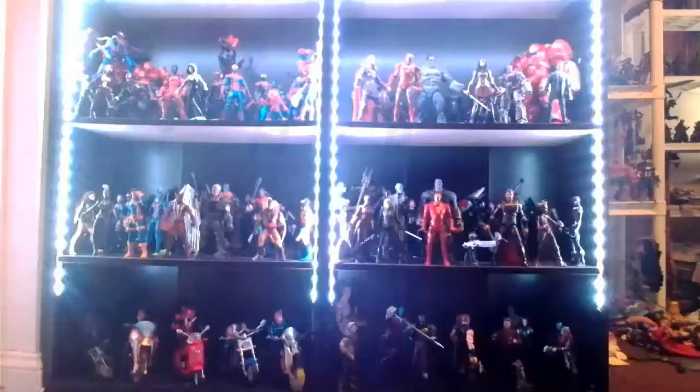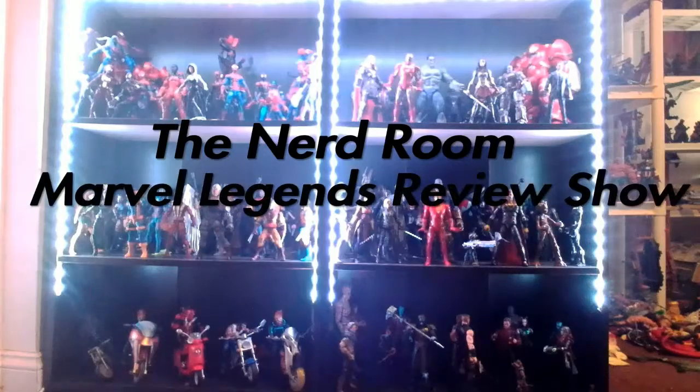Let's hope it's not as bad as the Infinity War Captain figure. Hello everyone, welcome back to the Nerd Room. James Sharmack here once again with a brand new Marvel Legends review — a brand new Avengers Endgame figure, part of the Thanos wave. It's brand new Captain America from Avengers Endgame, looking pretty cool in the box, but we've been down this road before with the Infinity War Cap.